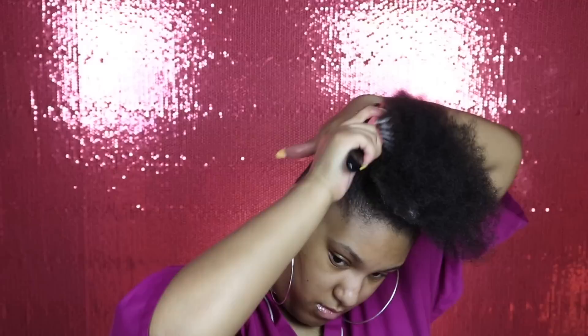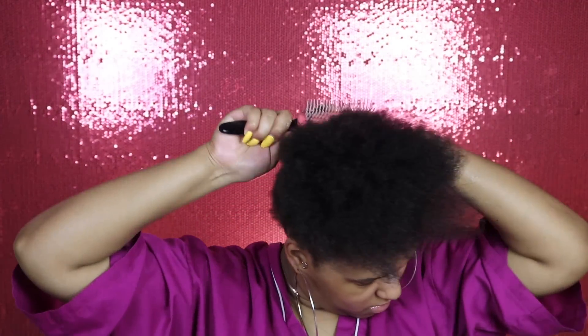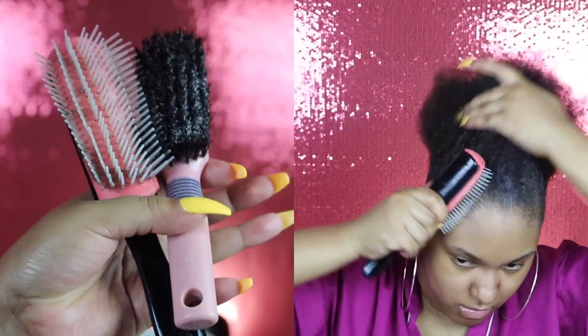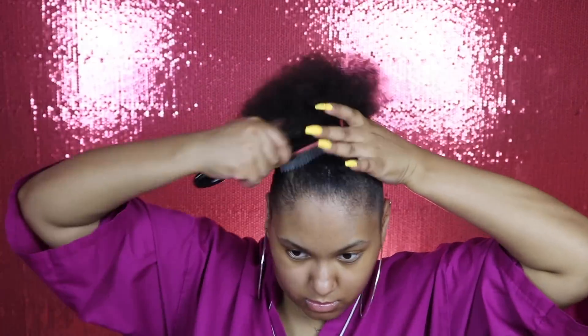My hair is short right now — it is almost a year since I big chopped into my taper cut, and I'll insert a picture right here. So yeah, she's going pretty good. I'm just going to use my demon brush to smooth that out, and then I'm going to follow that up with my boar bristle brush. I got that brush from Target and I think it was only three dollars, y'all — it's really really good. And the demon brush, you can get that from Sally's.